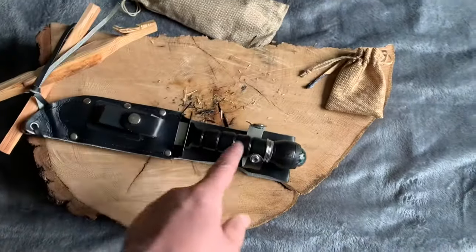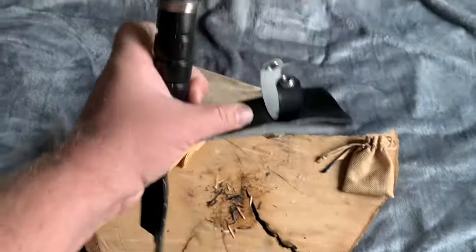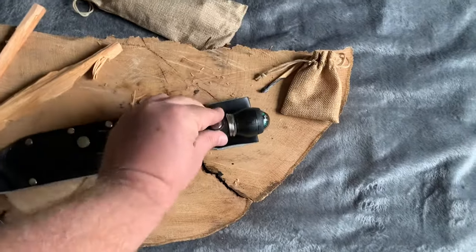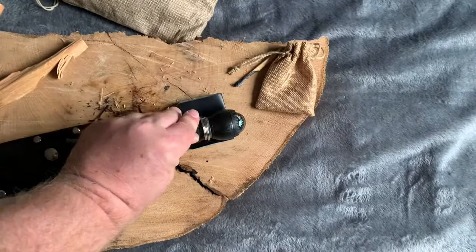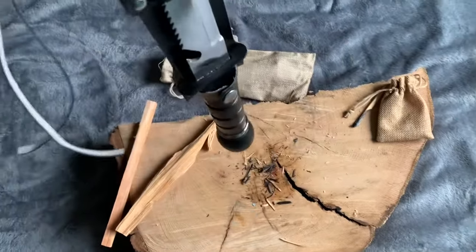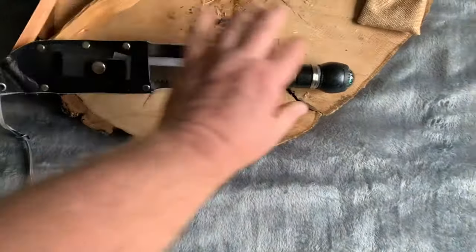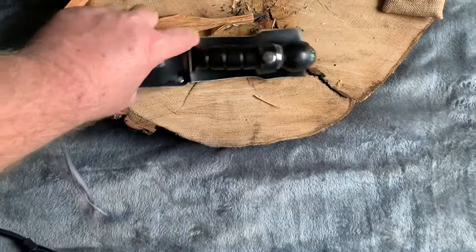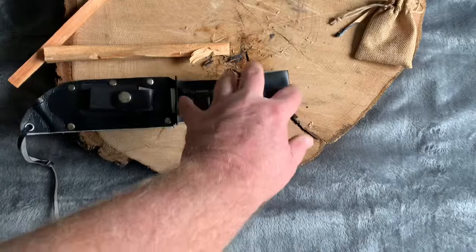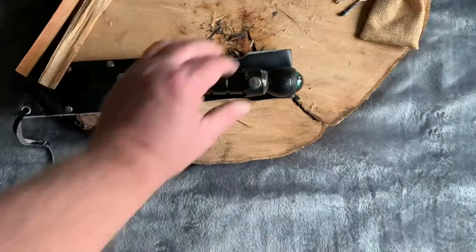I did move the strap down, but it causes the knife to fall forward if you're trying to wear it, which is no good, so I had to put it back up where it was. The reason I moved it down was to prevent it from slipping out when it's upside down — moving the strap down does stop that. But when you try to wear it on your belt, the heavy handle falls forward, so that was a no-go and I ended up moving it back.